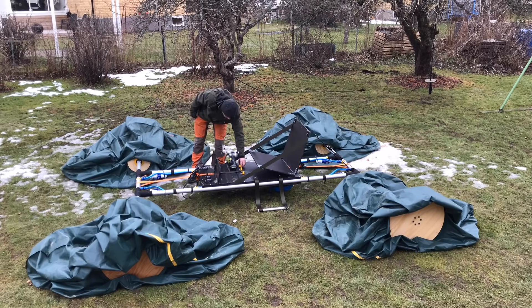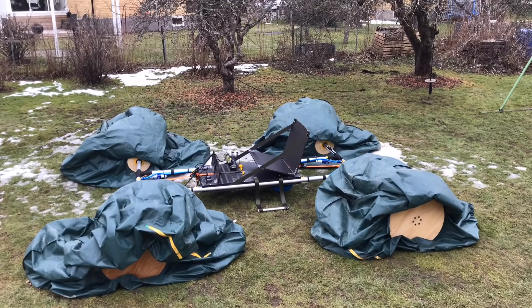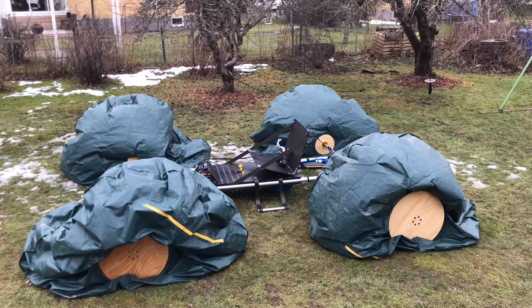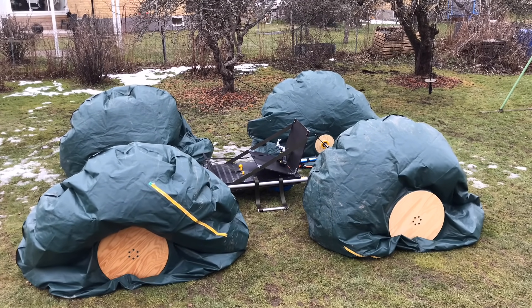During the inflating process you can see me from time to time adjusting the valves, and it turns out that this was a good fix. I have now secured the screws in the position where the wheels inflate evenly.